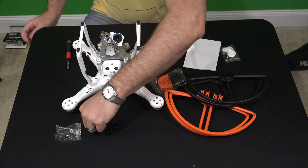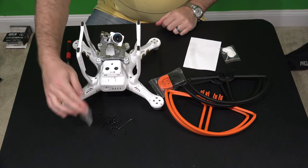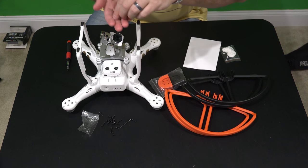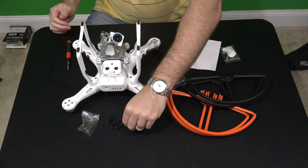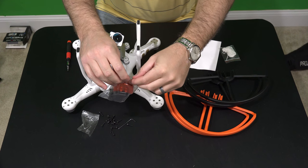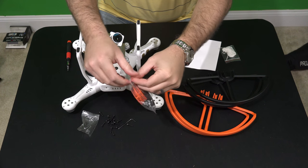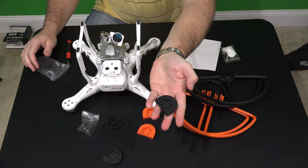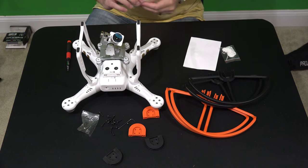When I ordered similar prop guards for my Phantom 2, I didn't get a tool, but this one has a tool. You're going to want to keep this bag because these screws are longer than the screws that are in the Phantom now. That's intentional because they're going to be passing through the quick disconnect piece — these are the pieces that will remain attached to the Phantom to allow the quick disconnect functionality.